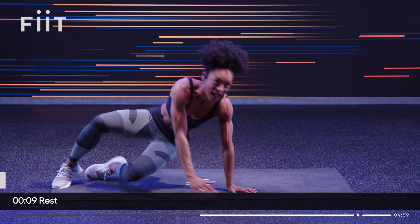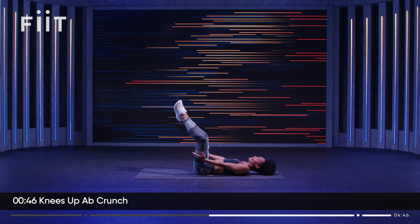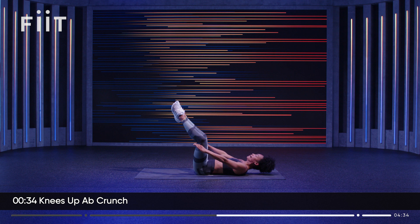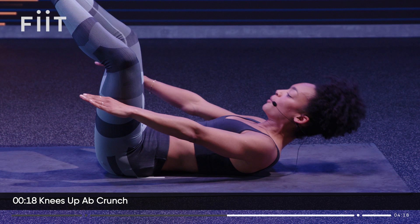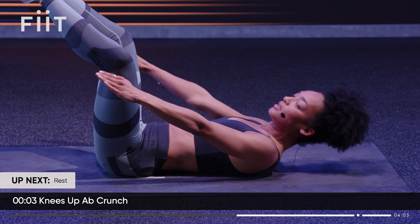We're going into a diamond leg ab crunch. Bring the heels together — if your heels are high and your knees are close, take them two inches further away. From here, we lift and pulse. Take the hands just outside the knees. Keep those heels pressed together, keep reaching two inches further. Do not drop those legs — 20 more seconds of work. Wrap around, pull that core in. Last five, four, three, two, one. And rest.